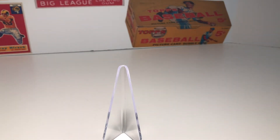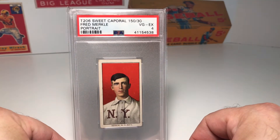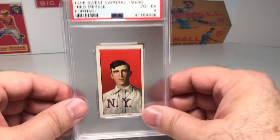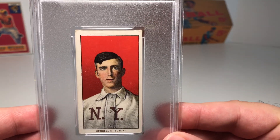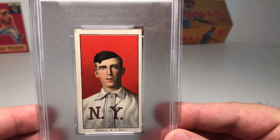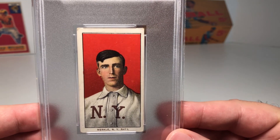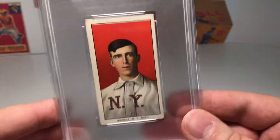We have some bonuses today — I'm actually showing more than five cards. The next one I'm going to share with you is this T206 card of Fred Merkle. I love the red background; I love the portraits from this set. I'm a big fan of the portraits in the T206 set — there's something just classical about them to me, and I just think they're wonderful designs.